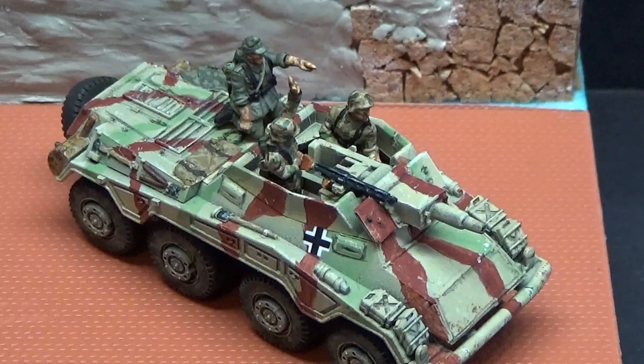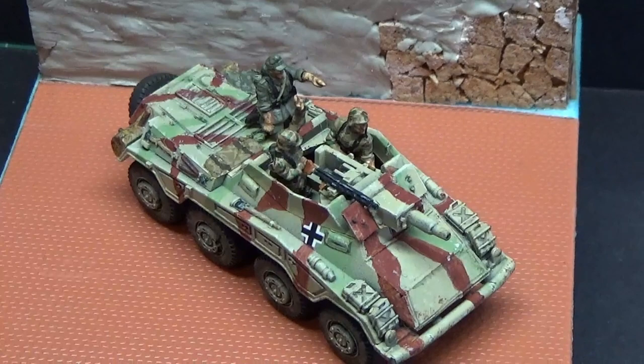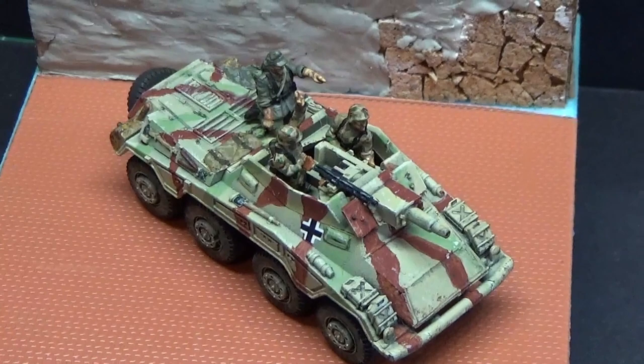It just gives it a bit of context really. Sorry about the shaky cam — I'm just trying to get a different view of the Stummel itself. We've got a tiny bit of work still to do on it. I've got a bit of foliage to put on the front, still got to work on those jerry cans a bit, and a couple of little touch-ups and put some weathering on the sides of the vehicle. I'll see if I can turn it around to get the other crew figures in shot.